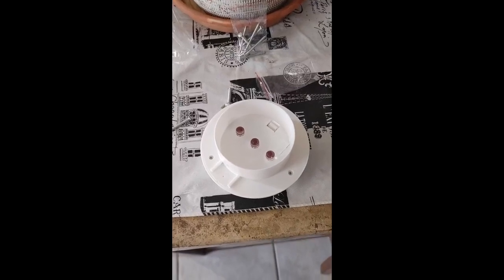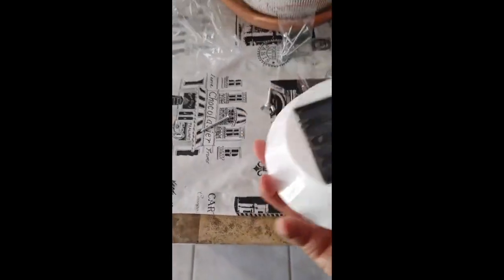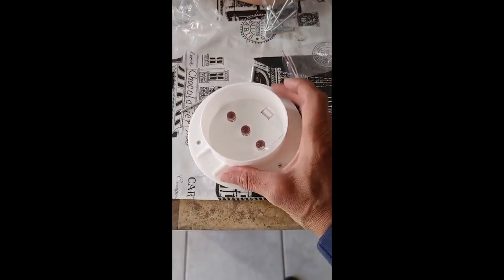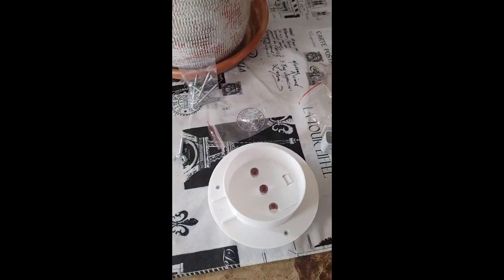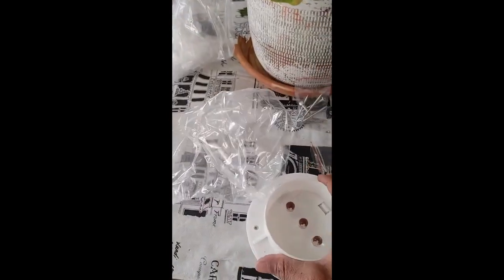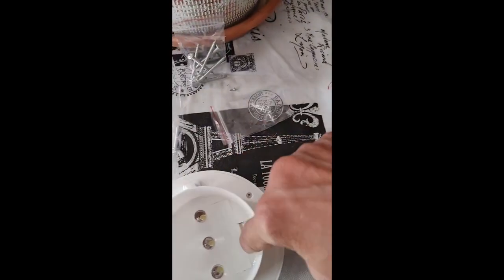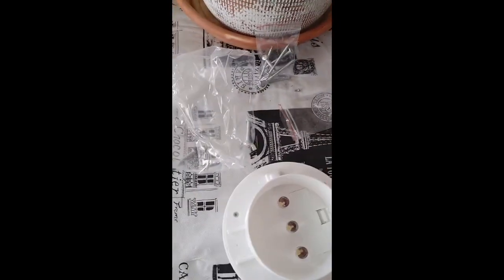Hey everybody, this is a video on these solar floodlights. The battery comes inside already. I got eight of them — I've put seven out already. It's really easy. You get this, it comes in a plastic bag, and the battery is right here — batteries already included.